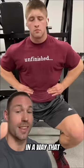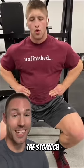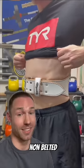Learning to breathe in a way that pushes your hands out to the side and then bracing like you're about to get punched in the stomach is step one. The belt is just another layer to brace against, so your breathing and bracing mechanics shouldn't look any different belted versus non-belted.